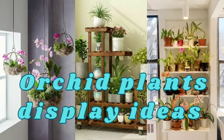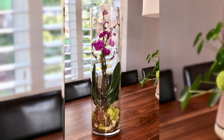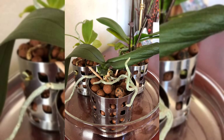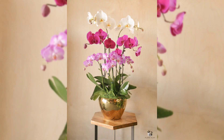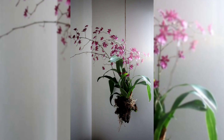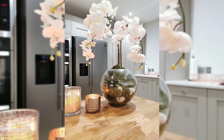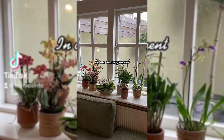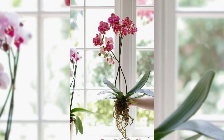Hello everyone, welcome to my channel. Today we are talking about how to show off your orchid plants at home. If you have orchids and want to make them look great in your house, you are in the right place. We have got some easy ideas for you. Before we get into the ideas, let's talk about why orchids are so special — they are known for their beauty and make your home look fancy and lovely.